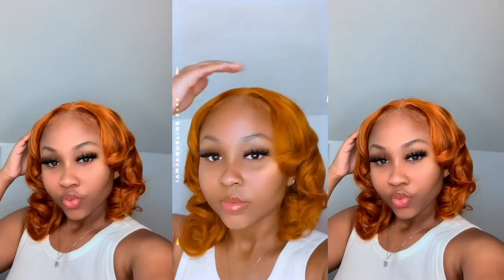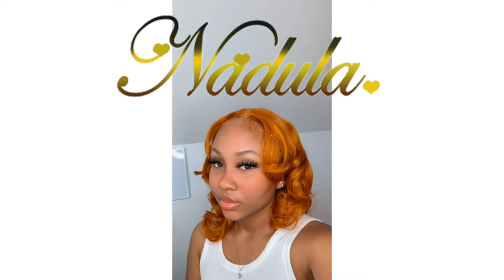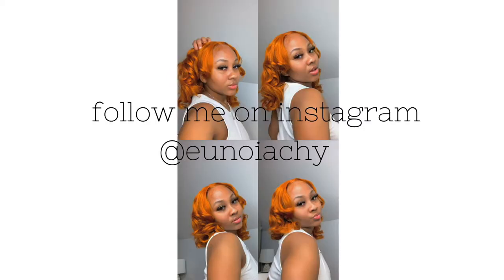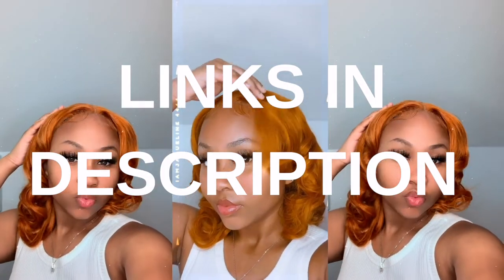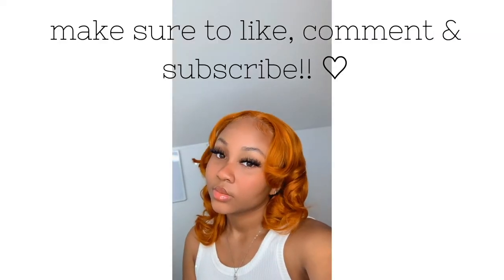Hey guys, it's Cheyenne. Today's video will be another wig review in collaboration with Nadula Hair from Amazon, so thank you for sponsoring today's video. This wig was so beautiful to work with and I took a lot of pictures, so make sure to follow me on my Instagram at youknowyashai. All the details to this wig will be listed down below in my description box, so make sure to check it out. I hope you guys enjoy this video.